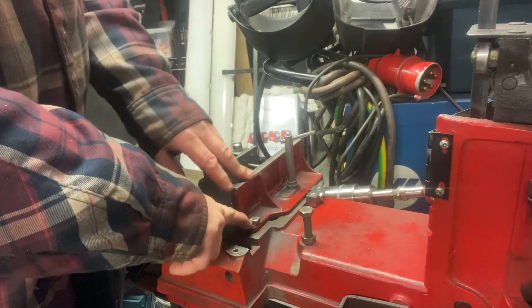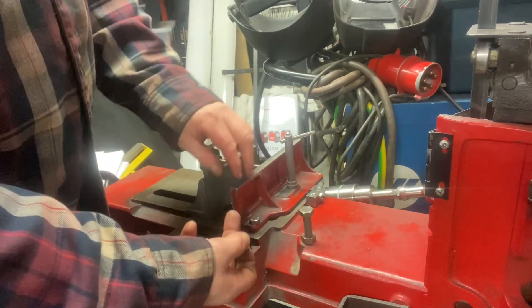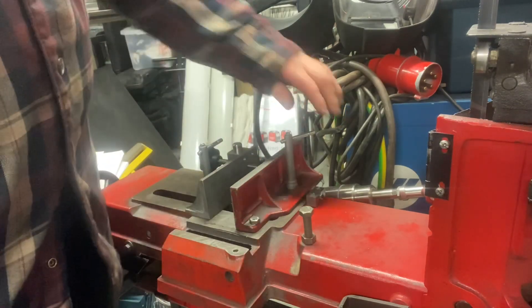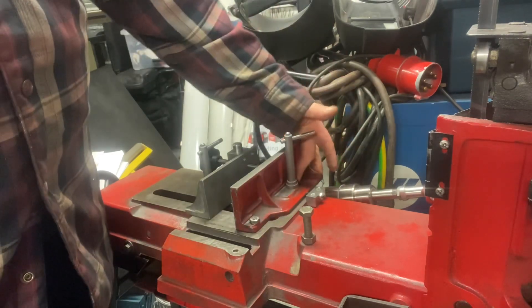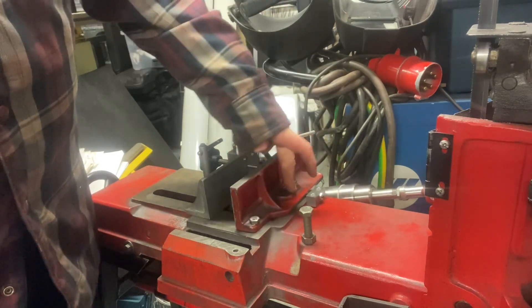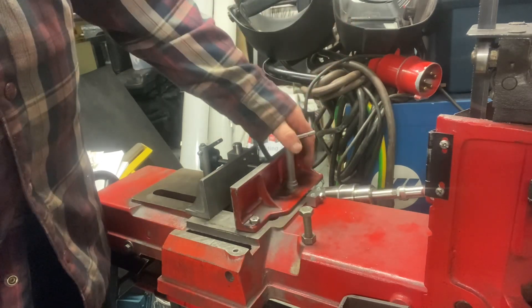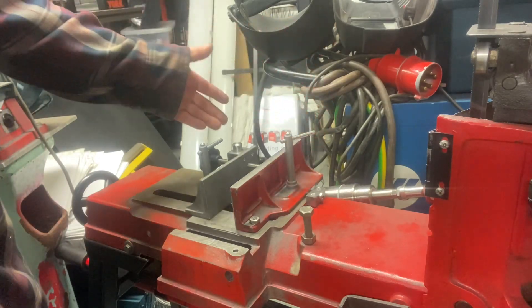I've also modified this jaw because it's able to pivot now. I've made a special screw there with a shoulder so that I can clamp it down, and I've also put a lock nut underneath it. I've also had to make a different size clamp because there wasn't a lot of room there, but I've machined this down — because that was just rough cast — so that this can now lock down as well.